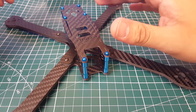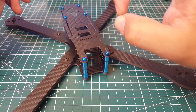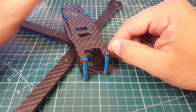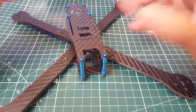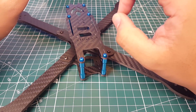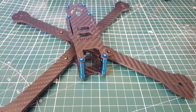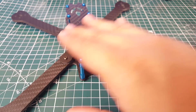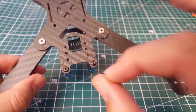Everything fit absolutely beautifully — everything aligned well. Something I really loved: when I put the camera mount through the top plate, it was so satisfying. It just clicks in perfectly. When I went to the second one I was worried it wouldn't be as good, but the same exact thing happened. That means the cuts are clean — they're doing a pretty good job. The bottom plates also look absolutely phenomenal.